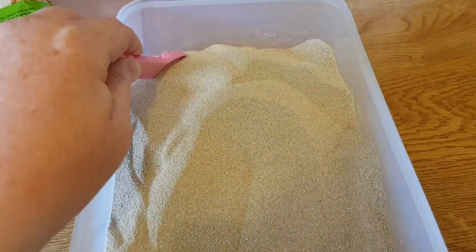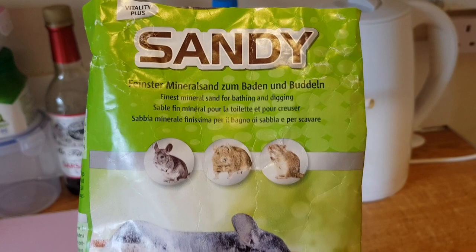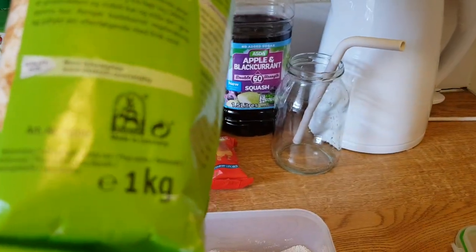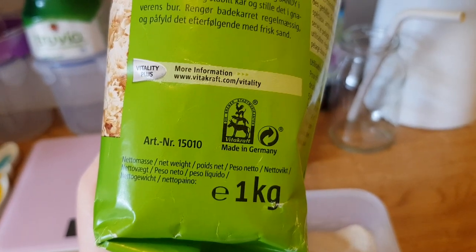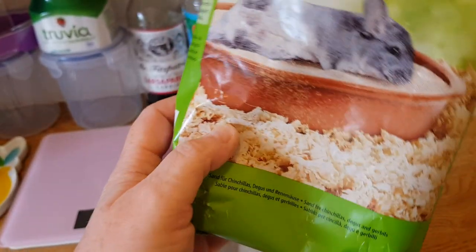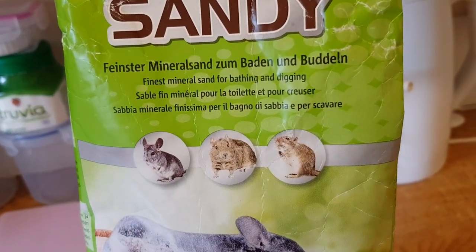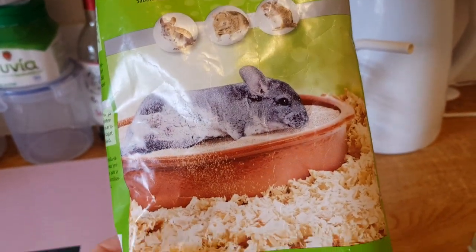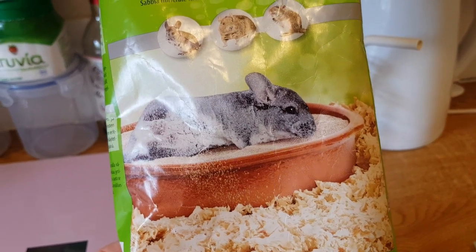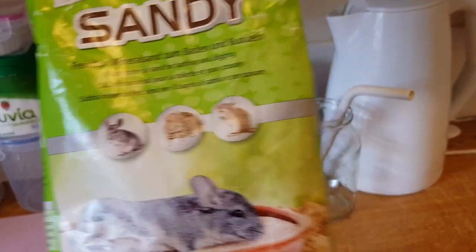Ten out of ten — sorry, that's for the packaging. It's one kilogram, which is quite good. It does say it's suitable for hamsters as well, so nothing to worry about there. It wasn't a bad price either — only a few pounds.